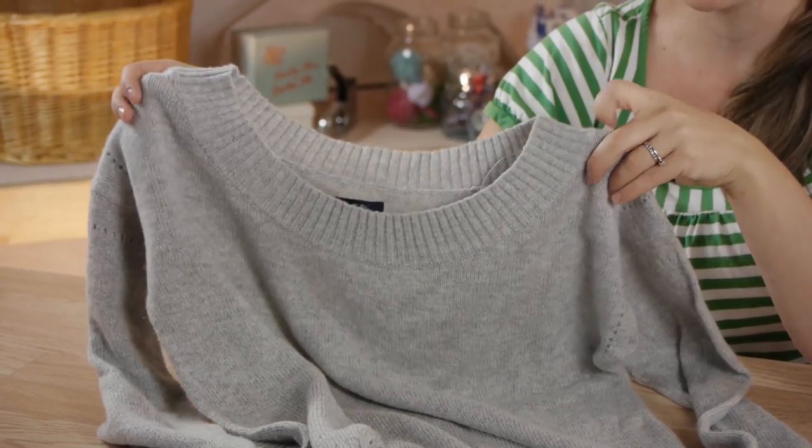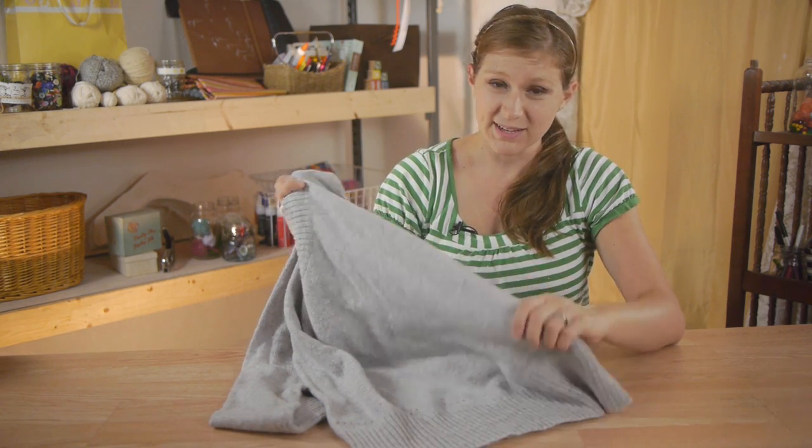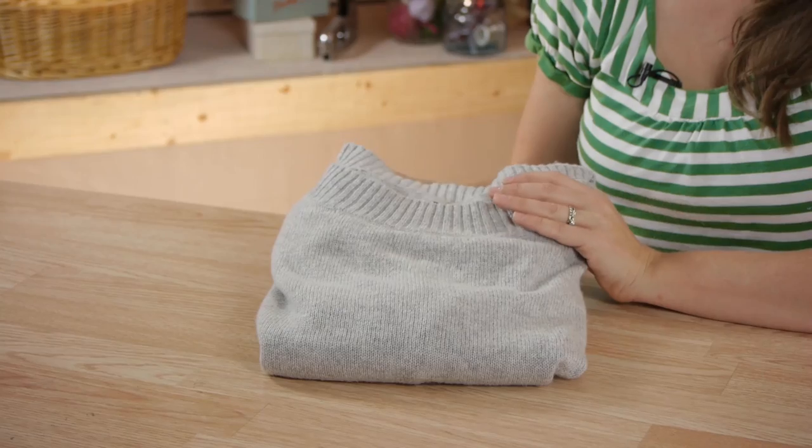A lot of people will tell you that you can hang heavier knits. However, I find that for it to retain its shape, it's better off folded, especially for a heavier weight knit. Lightweight sweaters are a different matter, but heavyweight ones are better suited folded and laid in a drawer.